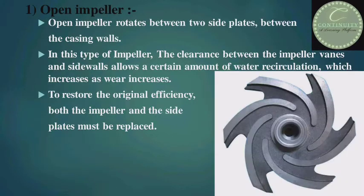First, open impeller. An open impeller rotates between two side plates, i.e. between the casing walls. In this type of impeller, the clearance between the impeller vanes and side walls allows a certain amount of water recirculation. To restore the original efficiency, both the impeller and the side plates must be replaced. Look at the figure — this is an open impeller. There is no shroud on either one side or both sides of the impeller; that is why it is called an open impeller.